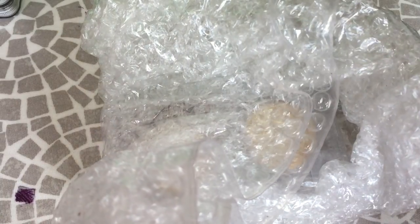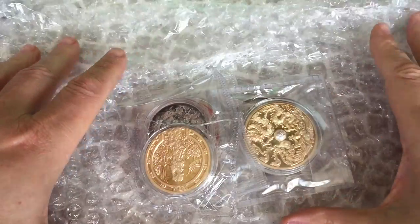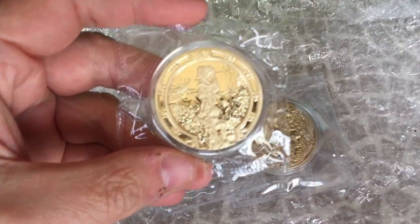Hi YouTube, it's Numistaka here, and today we're going to talk about grading Chinese medals, what it involves, and whether it's actually a good idea at all.